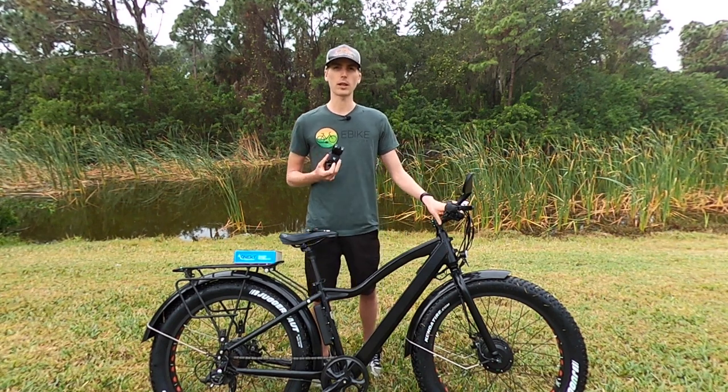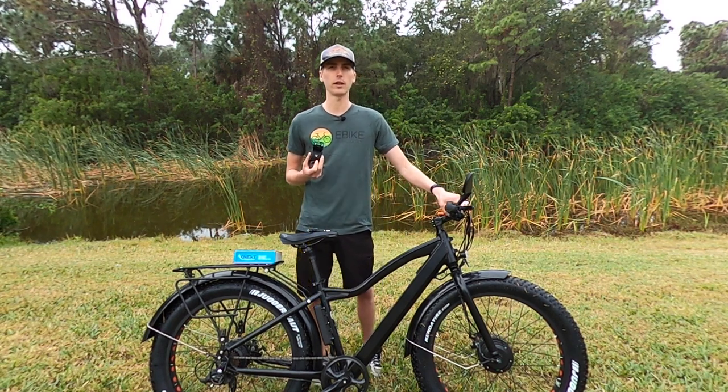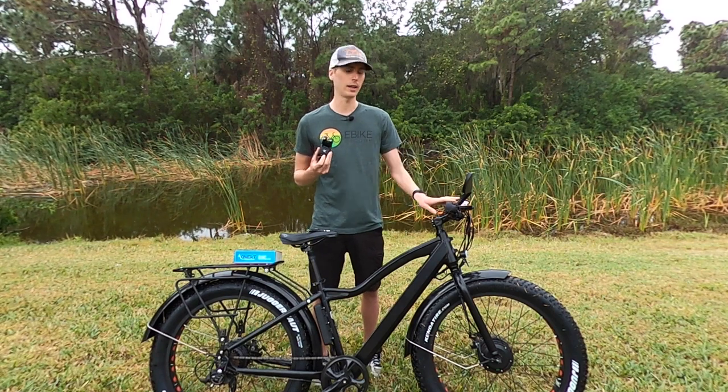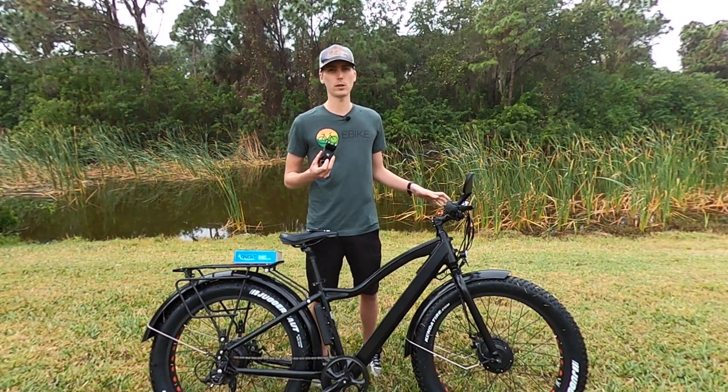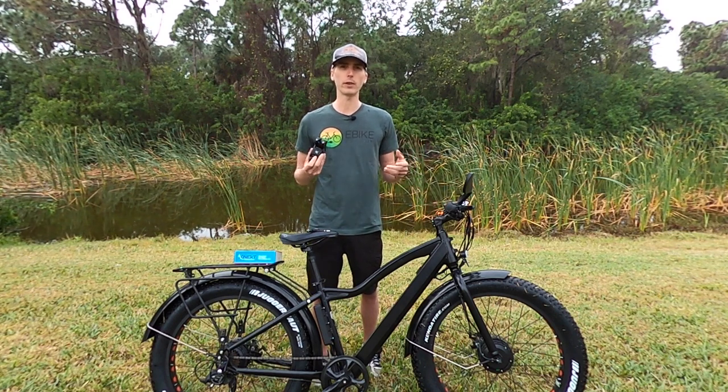My wife and I were talking about what bike we should put this on. It was between our Unirol all-wheel drive fat tire electric bike or our Rad Power Bikes Rad Wagon. We chose the Unirol bike because we're likely to take it off-road more, so we'll probably benefit a little more from soaking up those bumps.